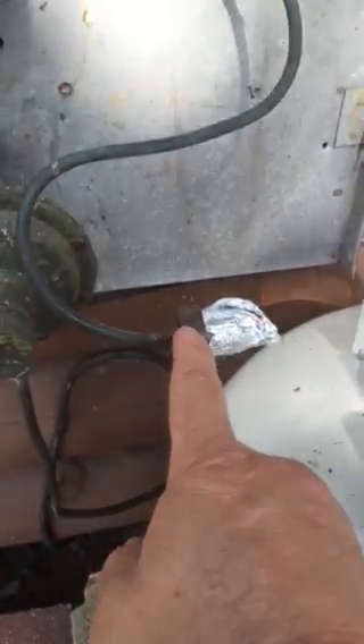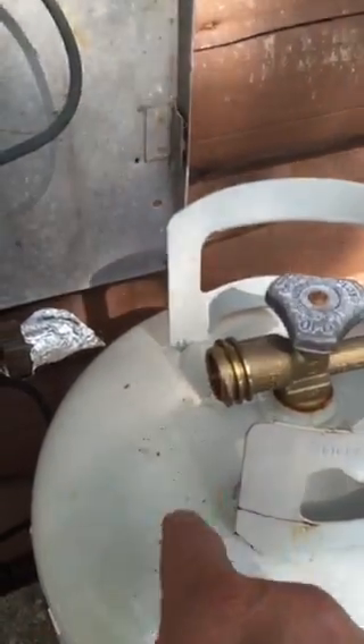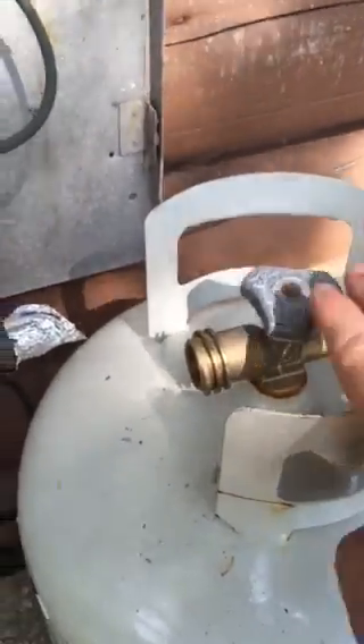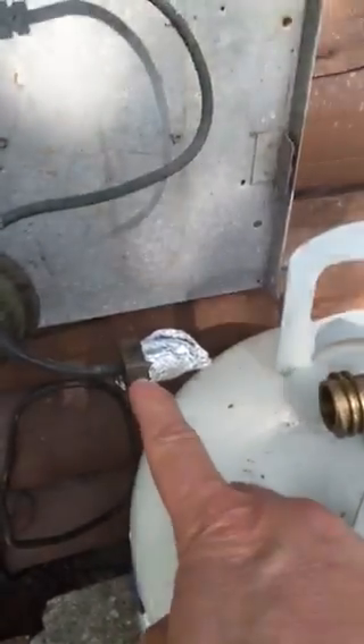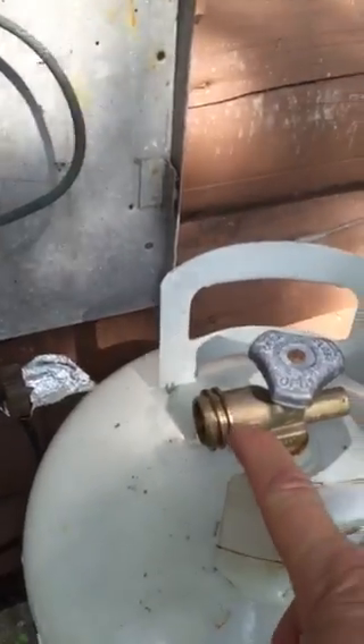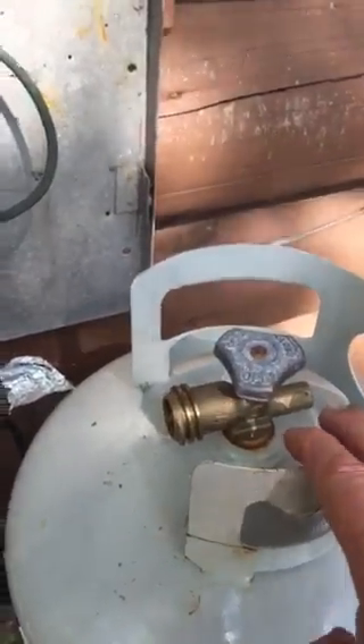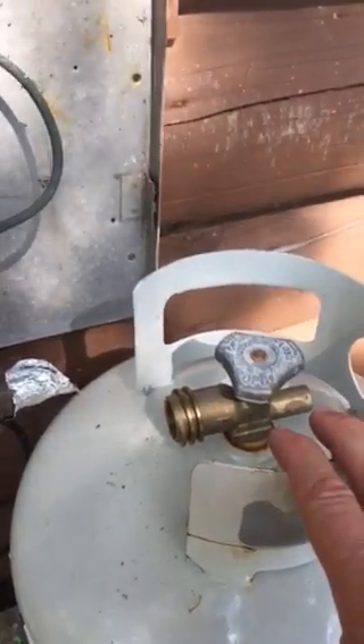What we're going to do is just like any connection — take this tin foil off and then insert this into here and turn counterclockwise to hook up the propane. Since this is brass, which is a soft metal, we don't want to over-tighten it with the wrench; we just want to tighten it snug and then do the bubble test, which is hopefully another video I showed you already. Some soapy water, put it on there, turn on the gas, and make sure no bubbles are coming out — that means there's no leakage.